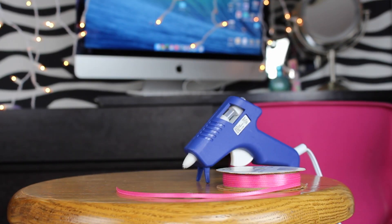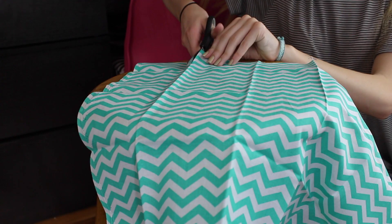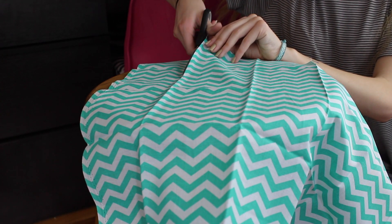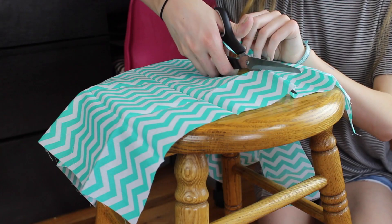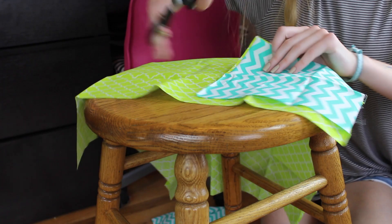For this next DIY, you'll need some ribbon, some glue, and some fabric. I went to Michaels and found these little sets of fabrics, so I decided to get three that the colors kind of coincided with each other. I'm just going to be cutting out a square out of each one. I'd like both of the squares to be the same size so that they kind of match up and look like a set.